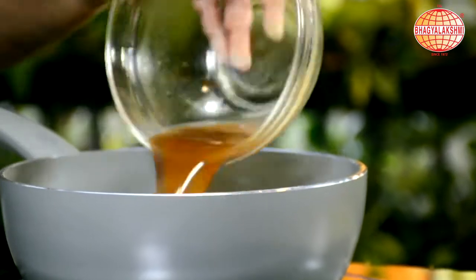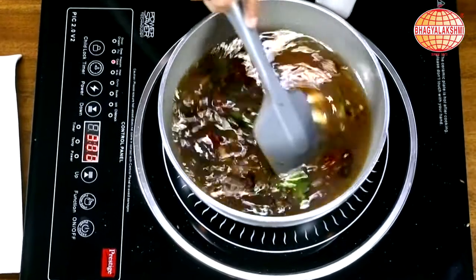Hi, welcome to SBL Kitchen. I am Uptana Grach showing you pepper rasam. As I told you, there are many variants. This is another one.